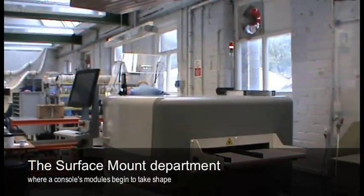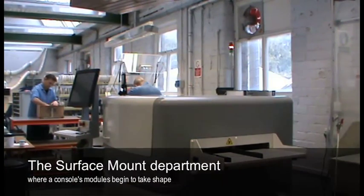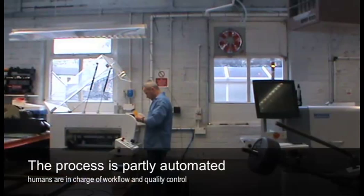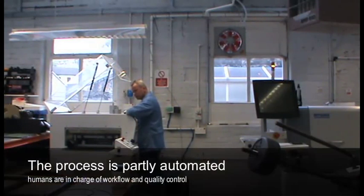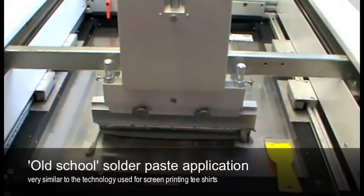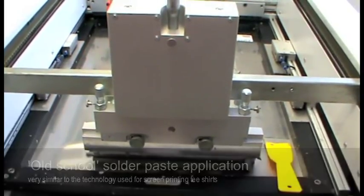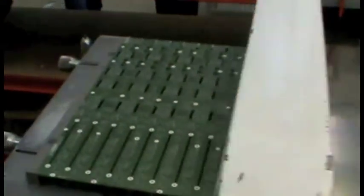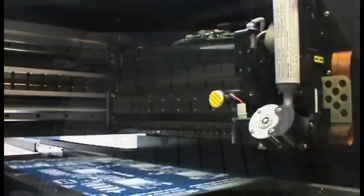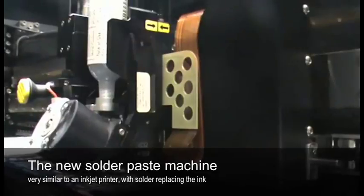The second part of the process is the surface mount department, where we actually populate all the bare printed circuit boards — putting all the components on the printed circuit boards to make into modules further down the process. The process starts with bare printed circuit boards. The first step is where we put solder paste onto the board. We've just purchased some new machinery. Historically, we used the screen print process, but the new machinery uses an inkjet type of technology, where it actually sprays solder paste onto the printed circuit board.